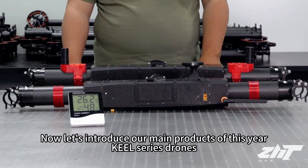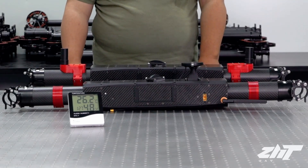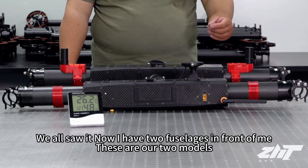Now let's introduce our main products of this year: the Q series drones. We all saw it — now I have two fuselages in front of me. These are our two models.